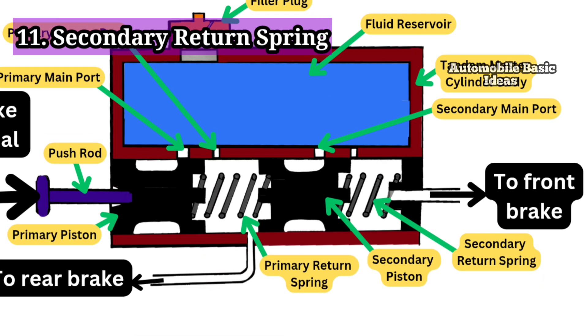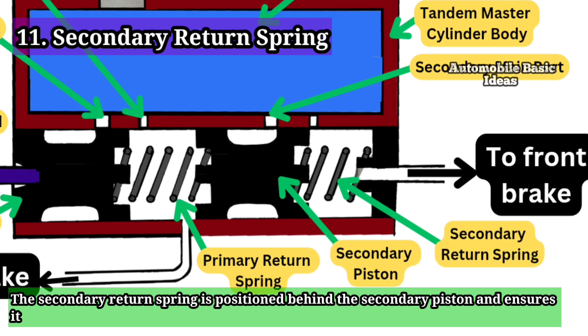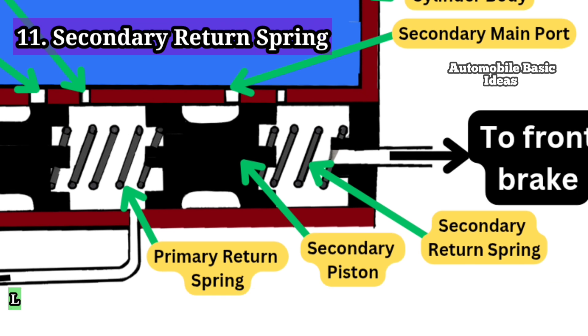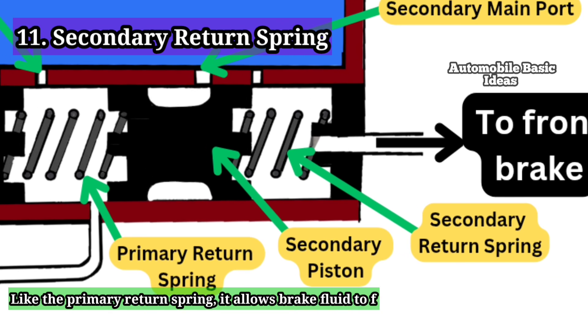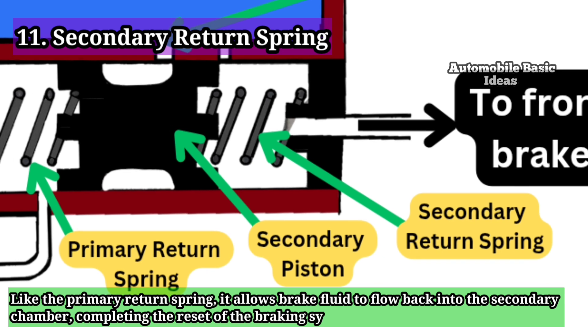11. Secondary Return Spring: The secondary return spring is positioned behind the secondary piston and ensures it returns to its original position when the brake pedal is released. Like the primary return spring, it allows brake fluid to flow back into the secondary chamber, completing the reset of the braking system.